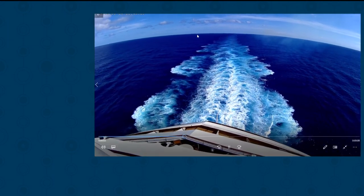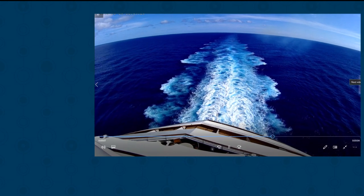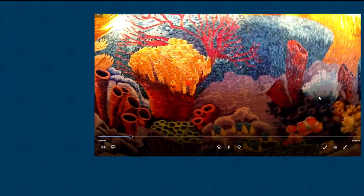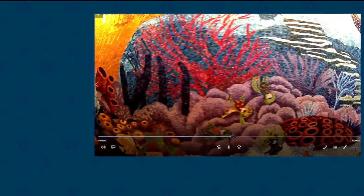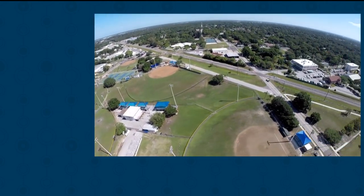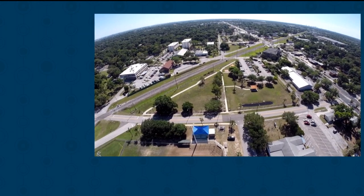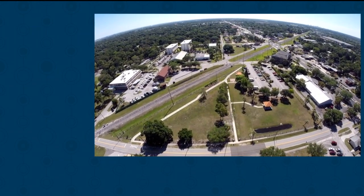Here we're on the back of the boat — look at the curvature of the earth because it picks up a 130-degree angle. It has an infinity lens so it doesn't just focus right in front of you, it focuses forever. The mosaics we picked up in this restaurant capture every little bit of color. And then I attached this to a drone and took it up about 150 feet — look how cool that drone footage is.